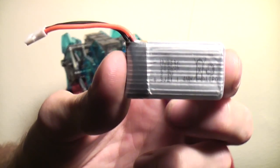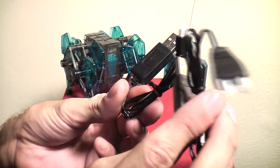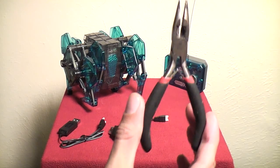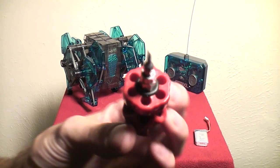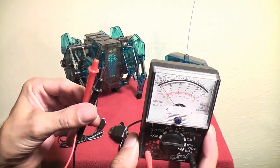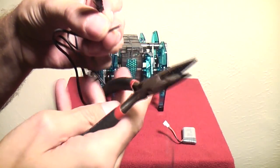You'll need a rechargeable battery, a battery charger, and a connector. You can use a standard 3.7 volt battery like the ones that Traxxas and Hubsan quadrotors use — they sell them online for about five bucks. You can get a USB charger for the battery for about three to five bucks, and you can get the battery connectors for a few bucks. But if you can't find the battery connector, just do what I did — take an extra USB charger, cut off the connector, and you're ready to go.